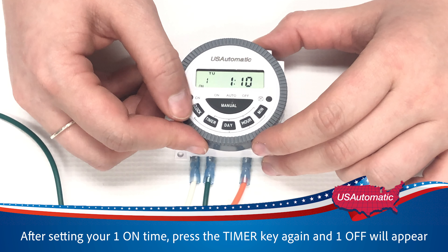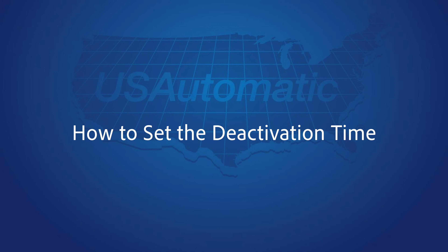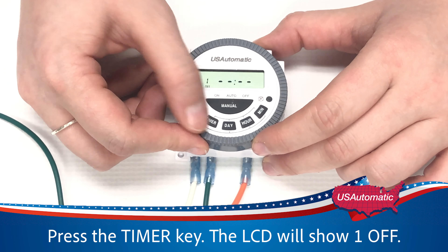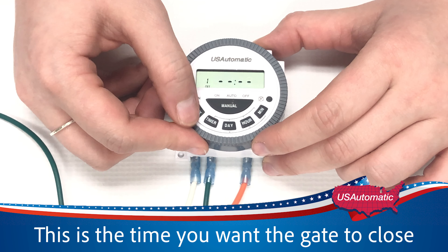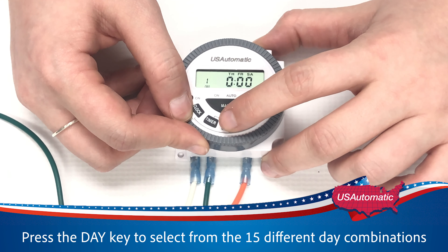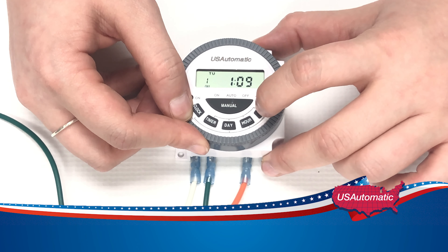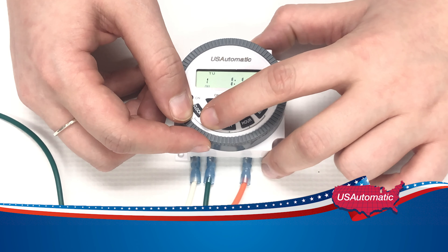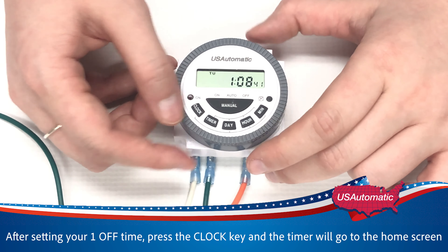After you finish setting your 1 on, press the timer key again and '1 off' will appear. Press the day key to select any of the 15-day combinations for the daily programs to the days you want the timer to be active. Press the hour and min key to select the time you want the gate to close. For demonstration, we'll set the timer to 1:11 for our 1 off time. After you finish setting your 1 off, press the clock key and the timer will take you to the home screen.